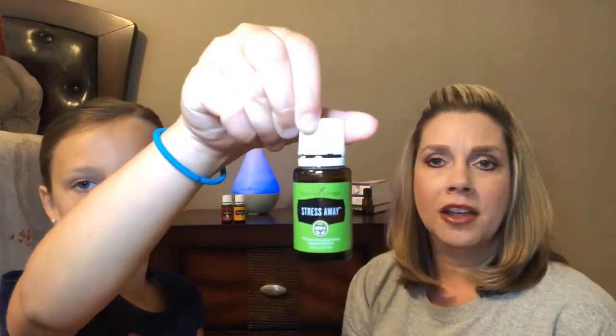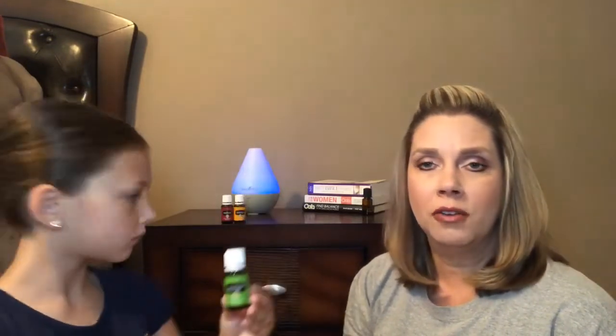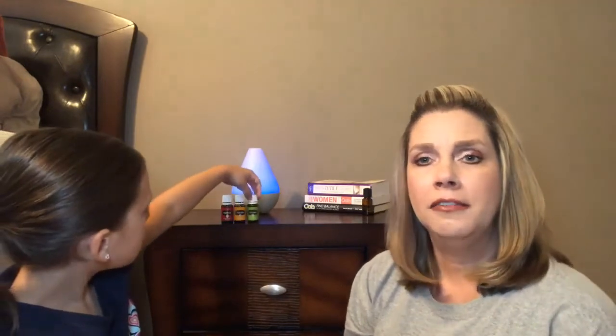Next is Stress Away — they call it vacation in a bottle, and it is the perfect summer essential oil. We diffuse it all year round because it's so calming. I like to diffuse Stress Away with extra drops of lime; actually I do more parts lime and a few drops of Stress Away and it smells like a margarita. If you do it with orange essential oil it smells like a creamsicle. That's probably my husband's favorite.